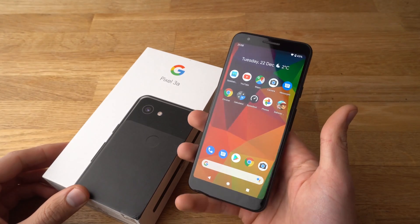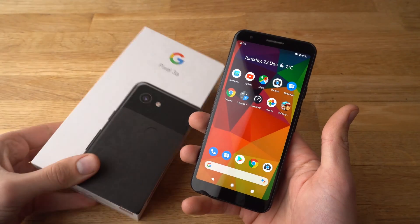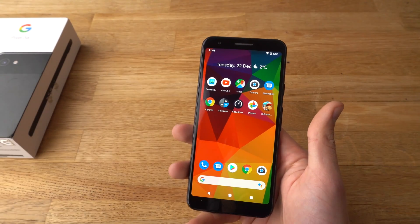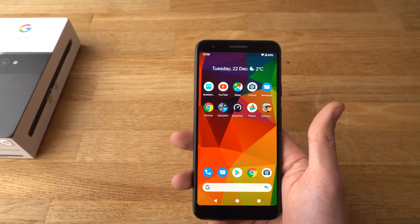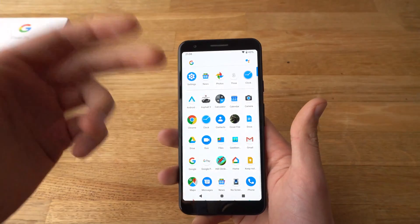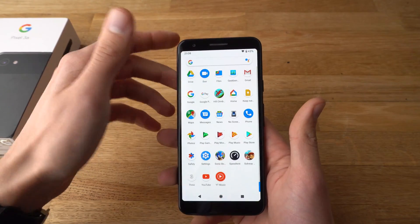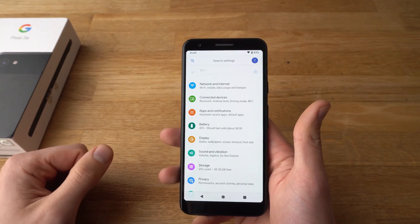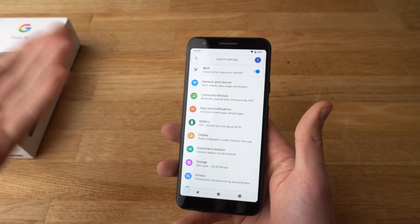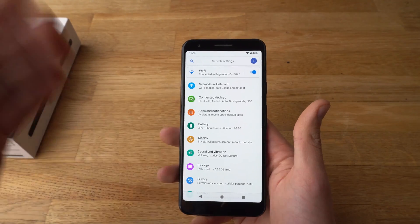Hey there, in this video I will show you how to reset your Google Pixel 3a. I will show you how to reset with soft mode or also by hard mode. Soft mode means that you have access to all the menus and settings app. Hard mode means you don't have access to the phone, or it's basically locked or stuff like that.